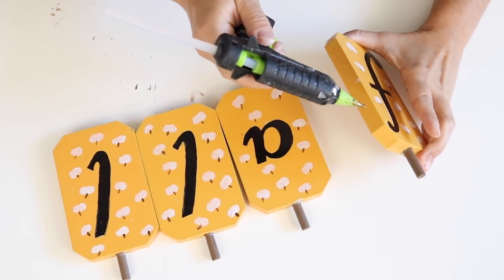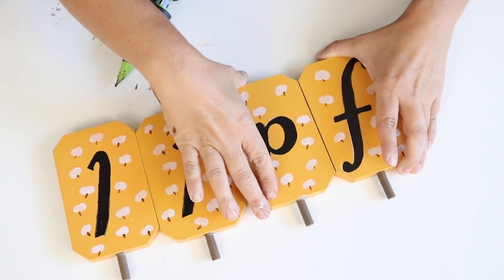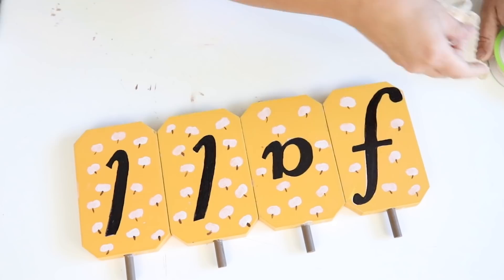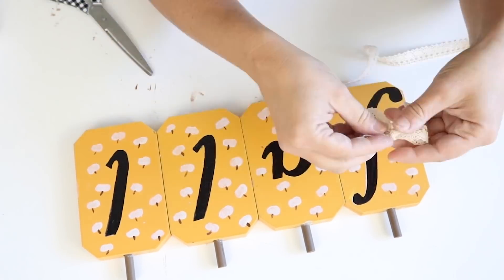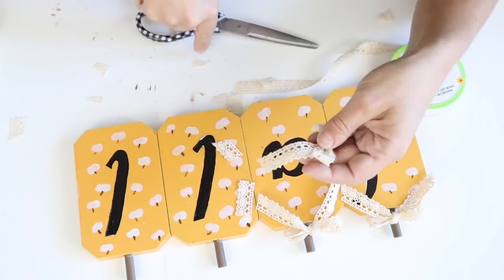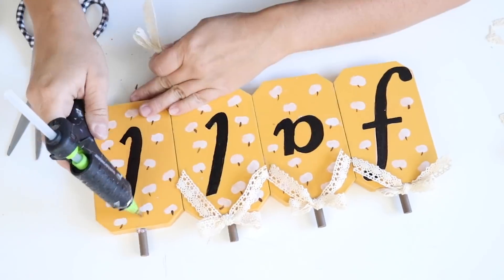Now that everything is dry I'm going to attach the pumpkins together using hot glue — I only use hot glue for video purposes to make things dry quicker. I'd definitely recommend using E6000 or wood glue for a stronger hold, because if it falls it will break with just hot glue. Then I used some lace ribbon to make four little bows for the tops of the pumpkins and attached those to the stems. I love how this turned out.